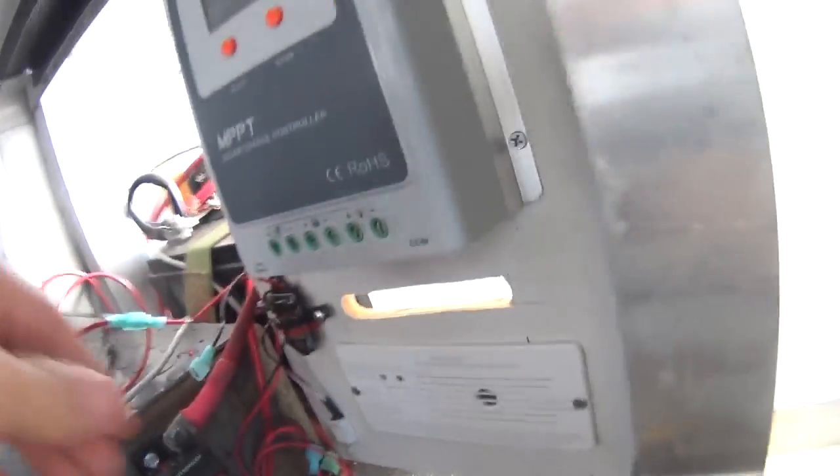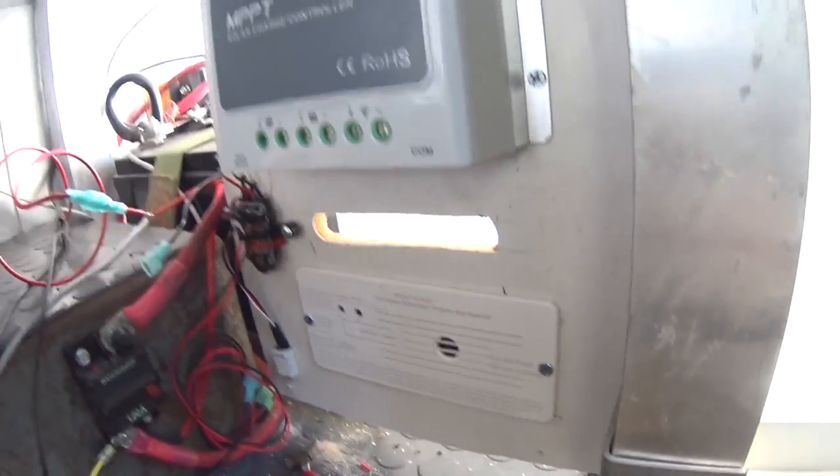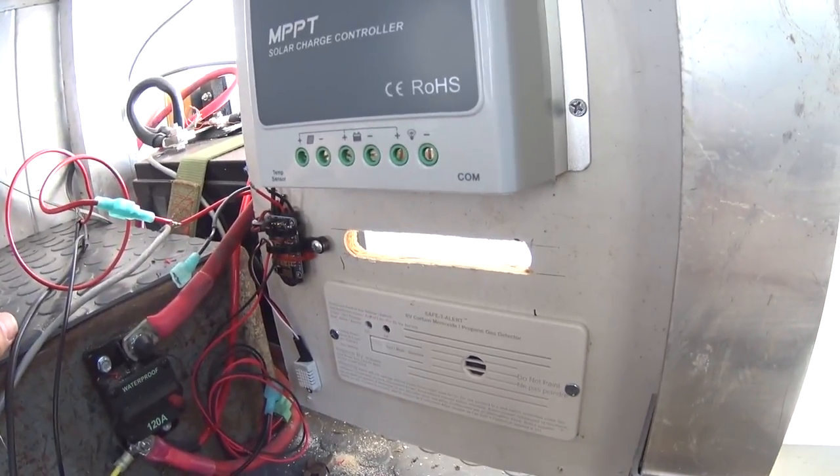Got my little temperature sensor gadget. I gotta wire it in — splice it into my connection down here.